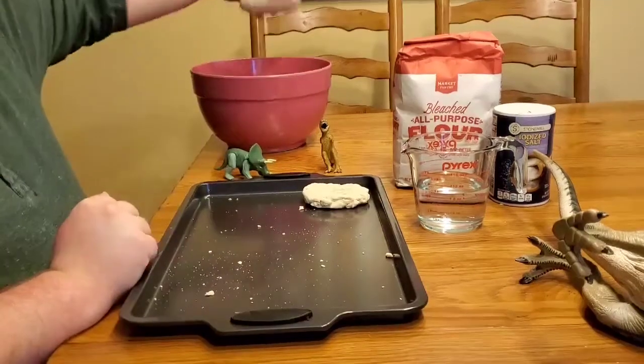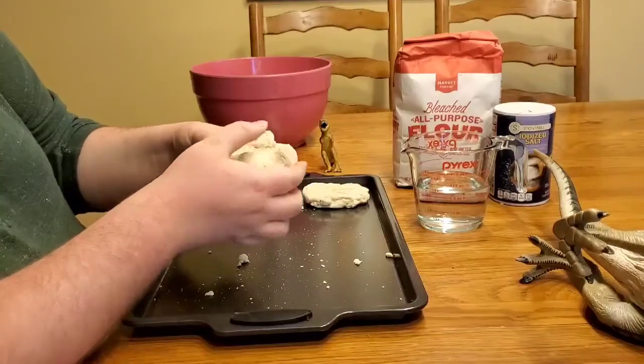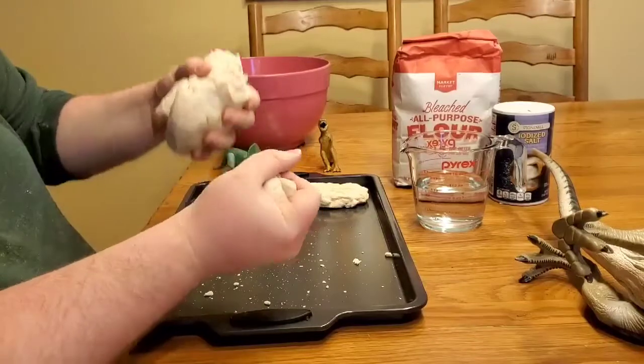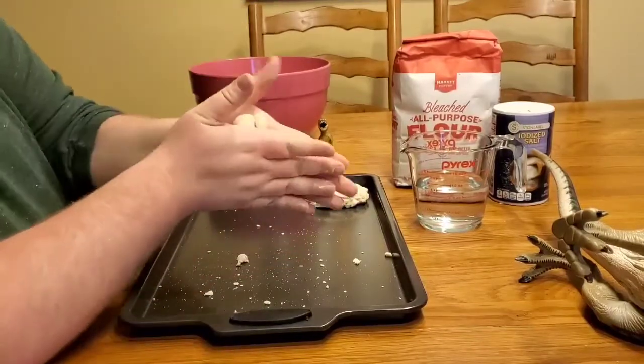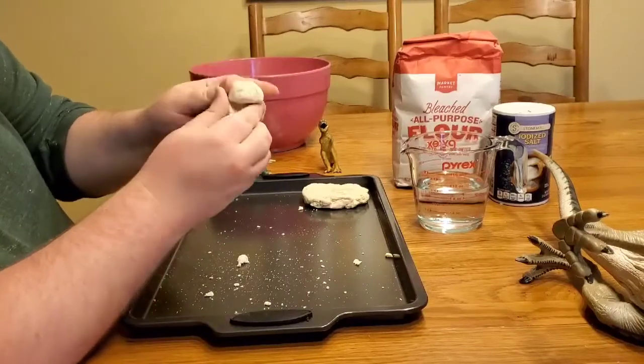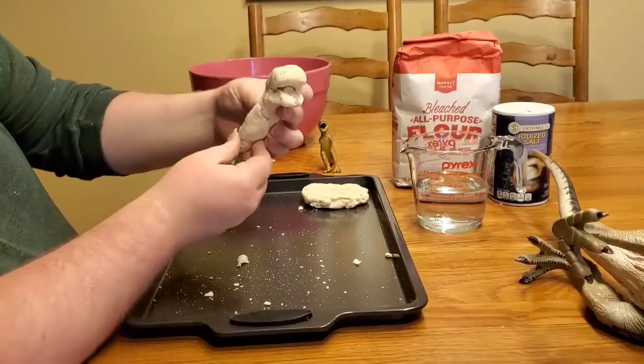The next activity — since I have lots of salt dough here — for the fourth grade and up, I'm going to challenge you to make your own dinosaur. It can be whatever you want: a T-rex, a long neck, anything you want. I just want you to be creative. As you can see here, I have the starting of my long neck using the salt dough.